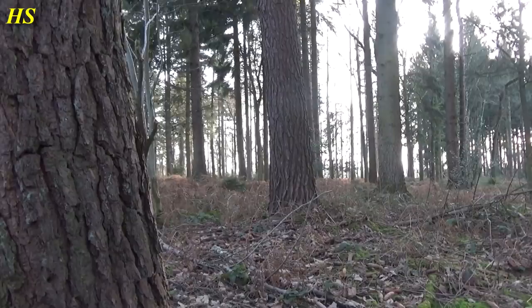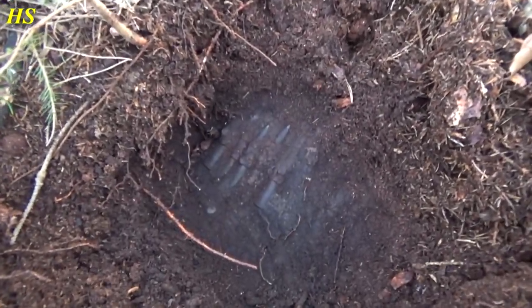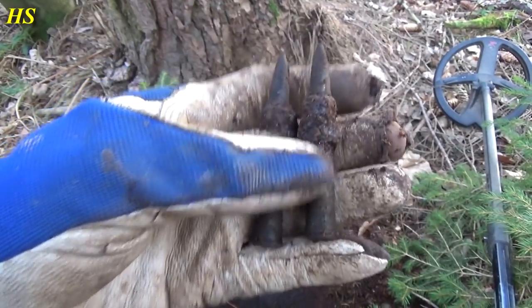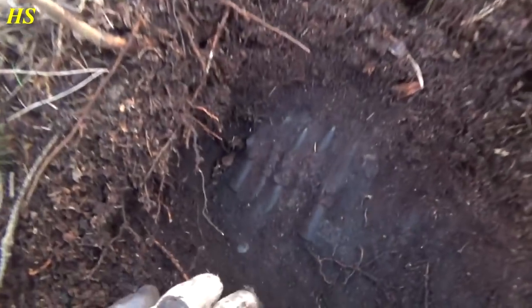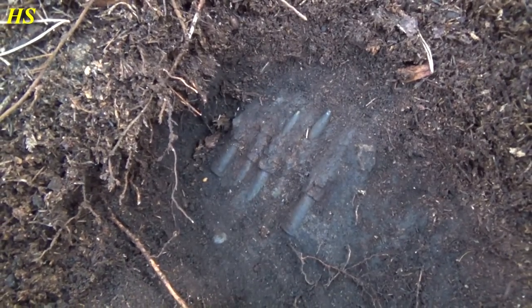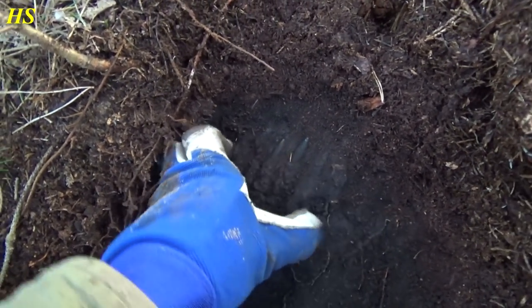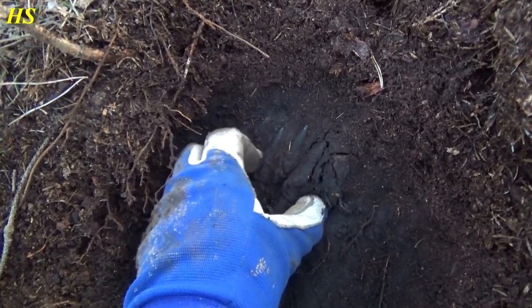Right over there is the crater where the plane crashed. I just had a big signal and look what I found — these are the first two: two .303 live rounds from the Lancaster, still with the belt links on it. They just came down here when the plane crashed over there and they're still here. Now it's time to take them out — the belt links are probably going to fall apart.